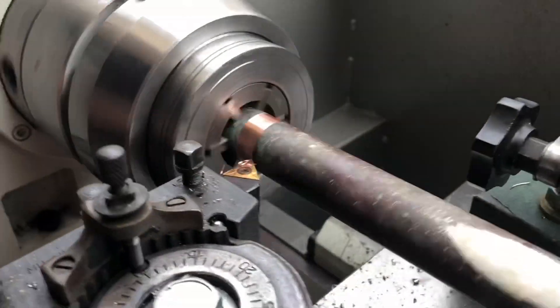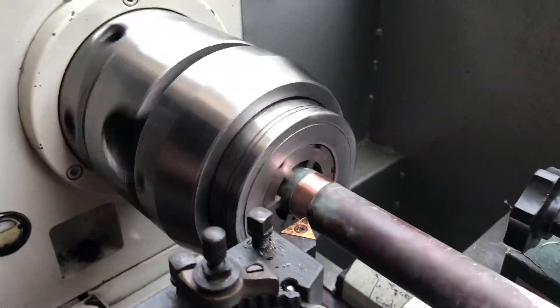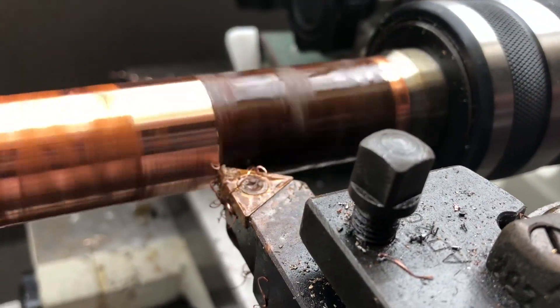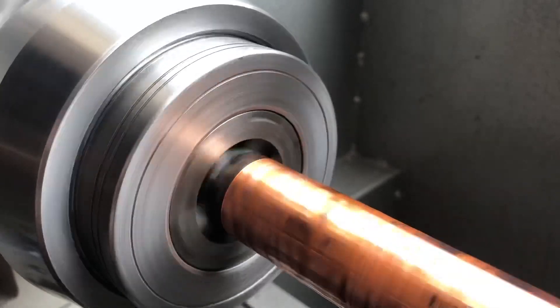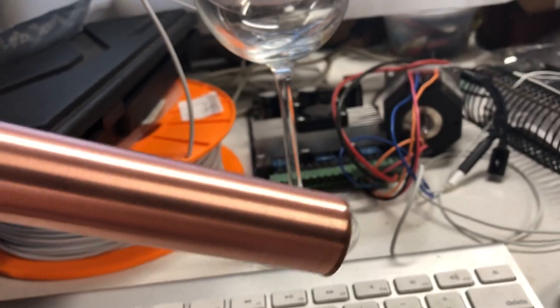We've got a tailstock, we've got a Pratt-Bernard 6-jaw collets in place. I'm just going to let that run. Working on the end of a copper tube.